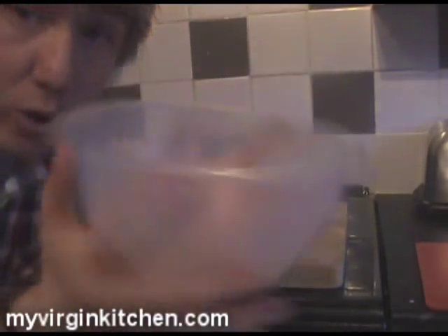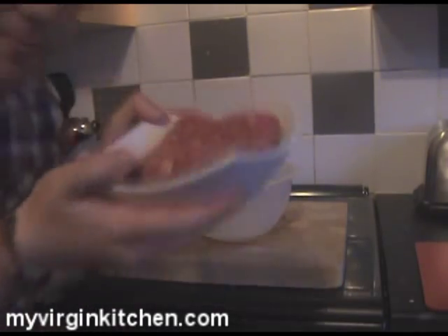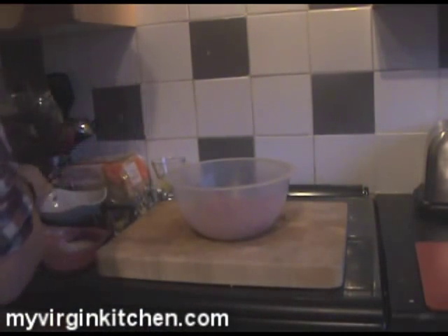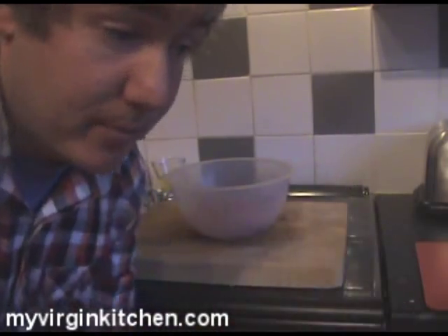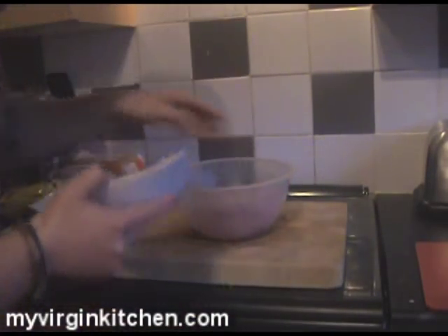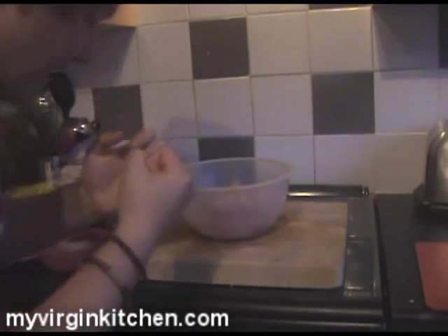So for this recipe, grab yourself your bowl. First of all, we'll grab our minced beef — straight out of the pack, shove that straight in. Similarly your pork. I guess you can use different combinations of meat — I was thinking of doing a Battenberg style, having beef and pork and chicken and maybe even lamb, just mix it up a bit. Anyhow, pork is going in there. So that is our meat all in there.